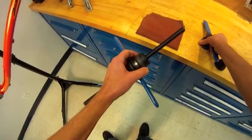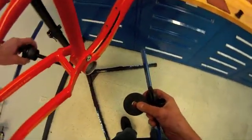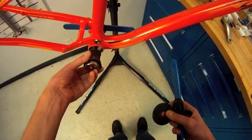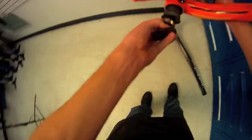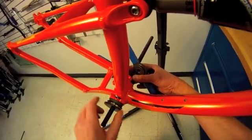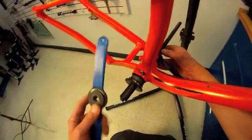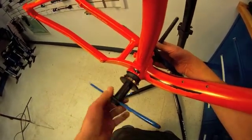We're using the HHP3. It's a headset press and a bottom bracket press — pretty much anything you want to press. We'll do both sides together. If you lack the bushings that help center it up, you're better off just pressing one cup at a time. So carefully engage everything.